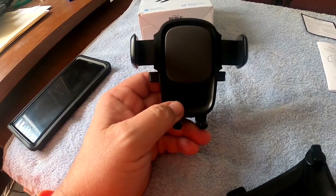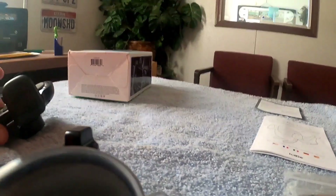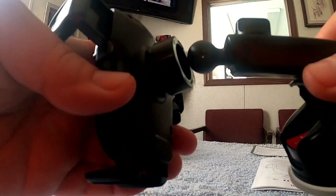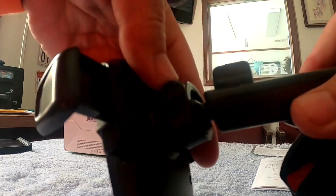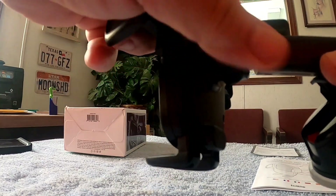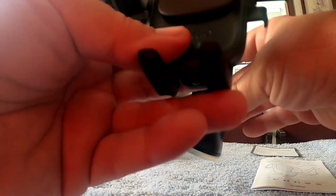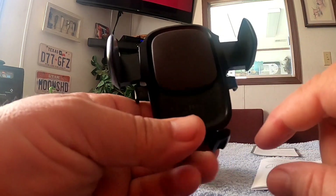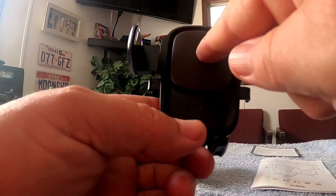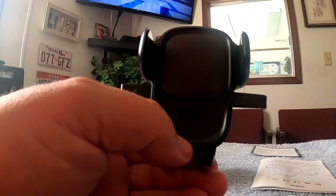Even if you have a case on it, it's going to fit inside of here. All you do is take this, pop it in here, and then just tighten it up a little bit, and that is on there for good — it ain't going nowhere. When you're not using it, you just leave it open. When you want to put your phone in and it touches this, it will close snug against your phone. Very simple.